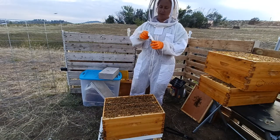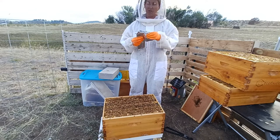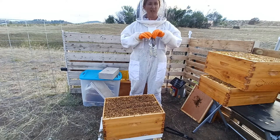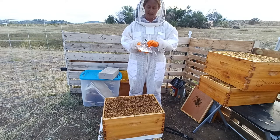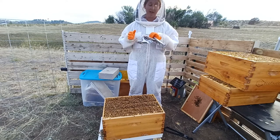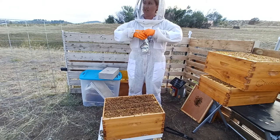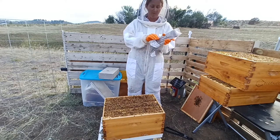With the Formic Pro, it needs to be temperature regulated, which is why it's taken me so long to do this. Your temperatures need to be between 50 and 83 degrees Fahrenheit in order to use this treatment. If it gets too hot, especially within those first three days, you risk killing off a lot of your bees, your queen, your brood — a lot of bad things. So I've been watching the weather to make sure we're going to have a good week with some lower temps, so I can finally go ahead and treat with my Formic Pro.